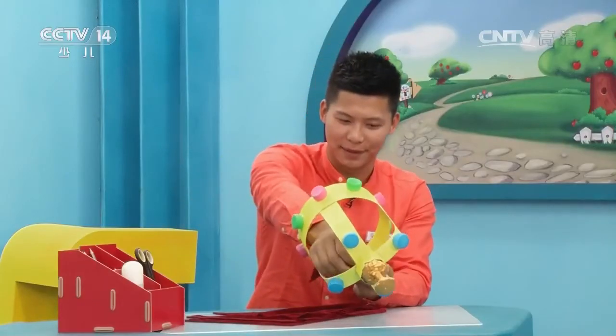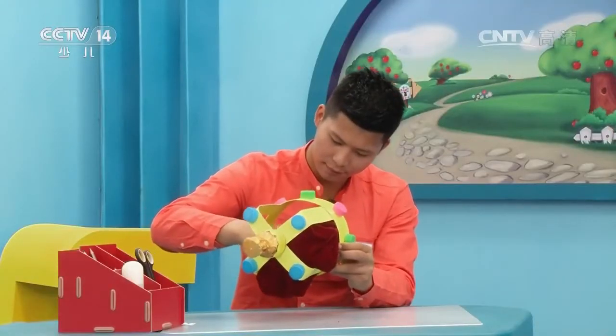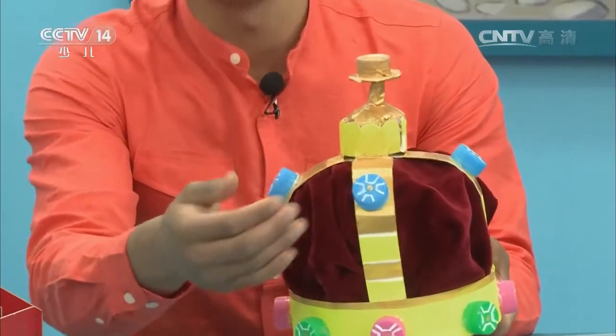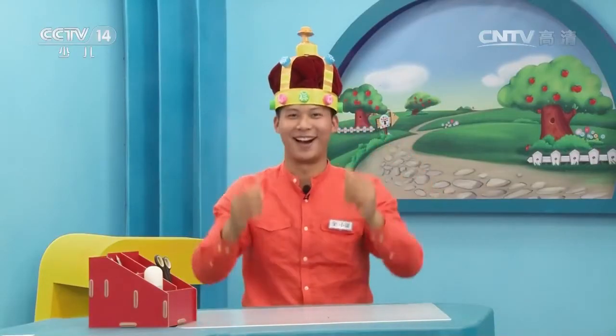下面我们把绒布固定在上面。皇冠已经做好了，这里我还把瓶盖装饰了一下。我们把它戴在头上试一试！哈哈，小朋友们，你们好，我是儿童王国的国王，请你们叫我国王陛下！是不是很好玩呢？我的已经做好了，你们的呢？我们的也做好了，一起来看一下吧。先看看绿泡泡这个皇冠怎么样，哇，绿泡泡国王，好帅啊！非常合适。